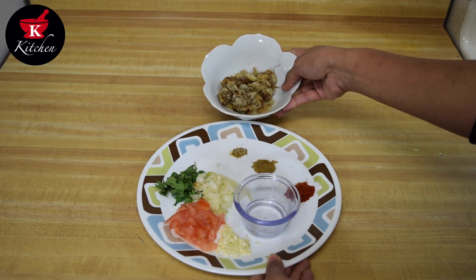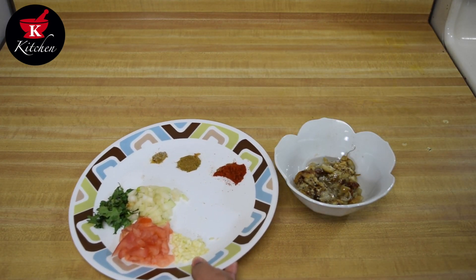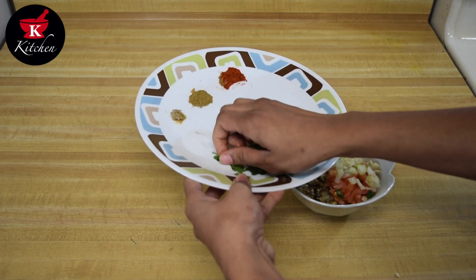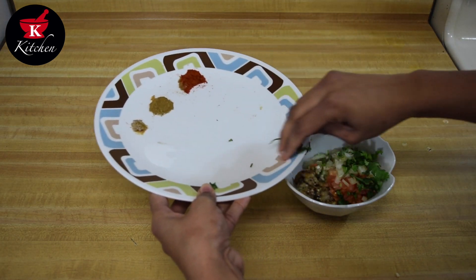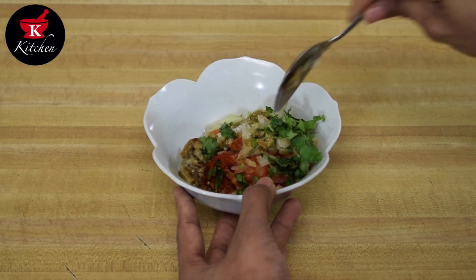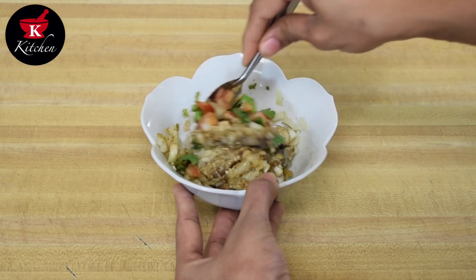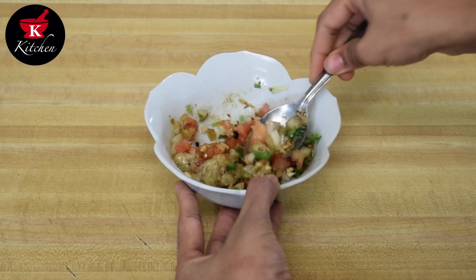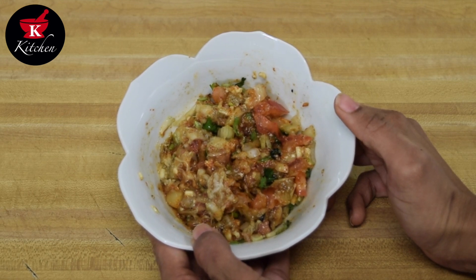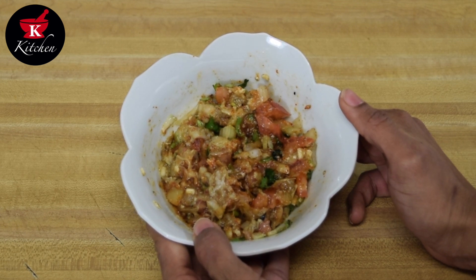Let's put the peanut oil in first, then garlic, tomatoes, onion, cilantro, and all the masalas. Now we will mix it all together nicely. Believe me, this tastes so amazing and smells so amazing. If you try this once, I am sure you will love it and always make it along with the fried version. This is also very good for diabetic patients, heart patients, and weight watchers. I definitely recommend this version.